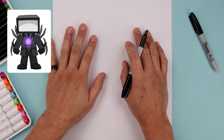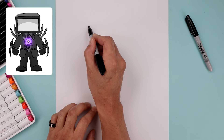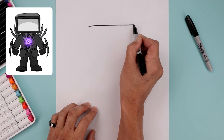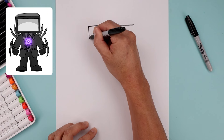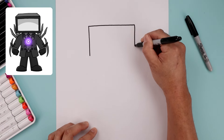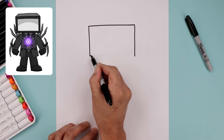Let's begin today's lesson on the top of our page with the head. We start with a straight line going across from left to right, starting from the left going all the way across towards the right side. Now from the sides, we're just going to come straight down towards the bottom of the head.